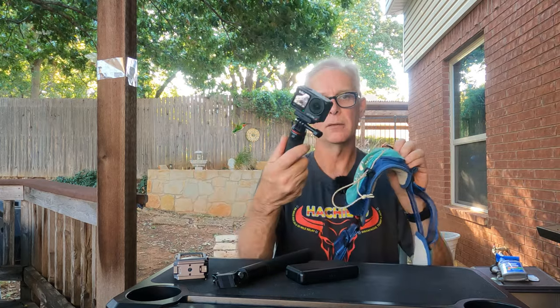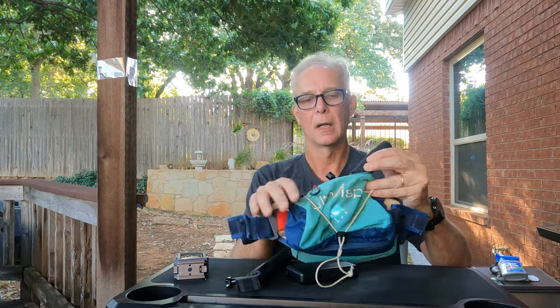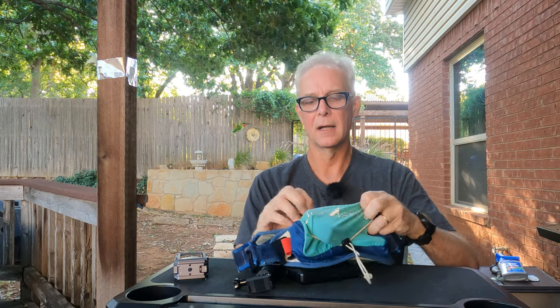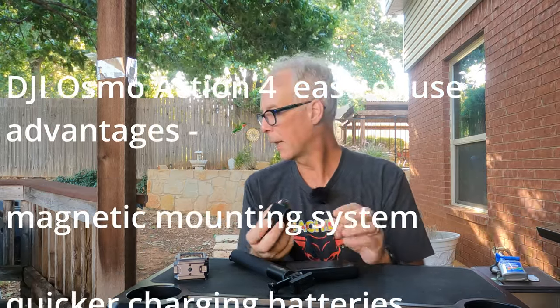One benefit I found is the form factor — using a stick with my running pack, the DJI is a slightly smaller form factor and I can actually slide the whole camera with the selfie stick into my pack where it fits, which I couldn't do with the GoPro. When it comes to external mics, that's one of the really big advantages. Whereas the GoPro requires the media mod — an extra $80 — the DJI has a USB port when you pop open the side, so as long as your external mic can use the USB port, it just works.